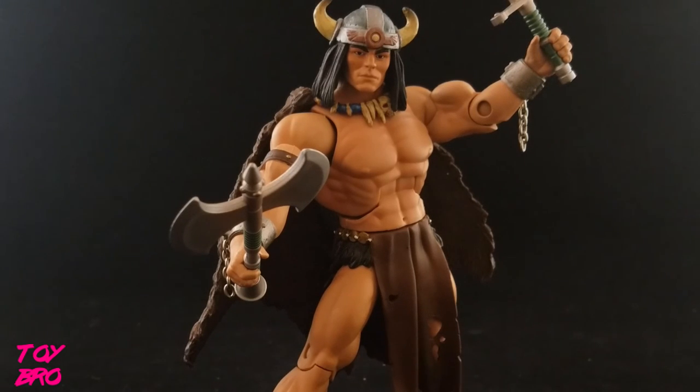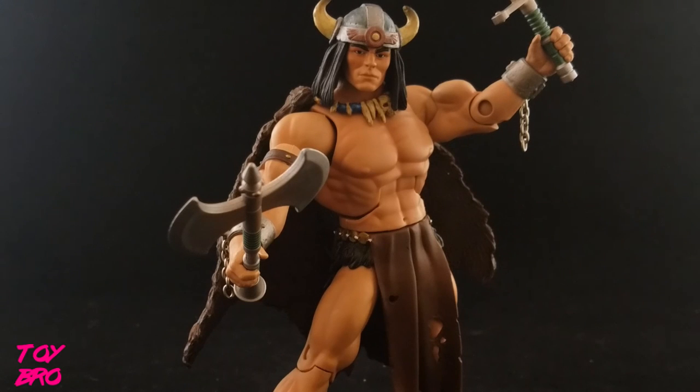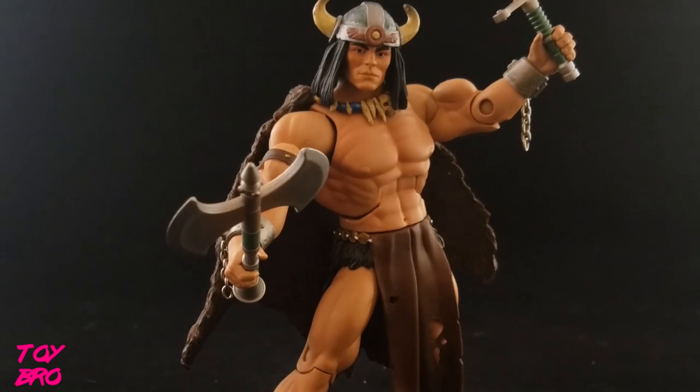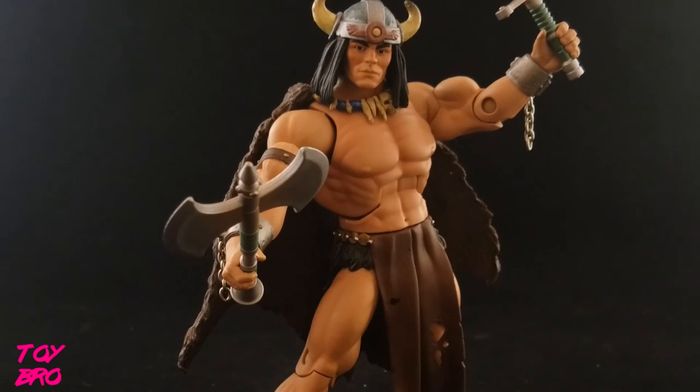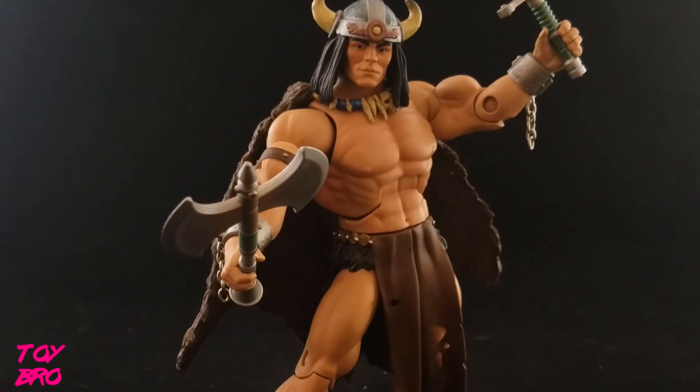Overall I'm pretty pleased with him. There's nothing specifically wrong with this figure — it's a solid representation of the design and another pretty good entry into the quote-unquote He-Men of MOTU Classics. So that's going to do it for this one, everyone. As always, stay tuned for more reviews. Feel free to like, comment, subscribe, and share. Until next time.